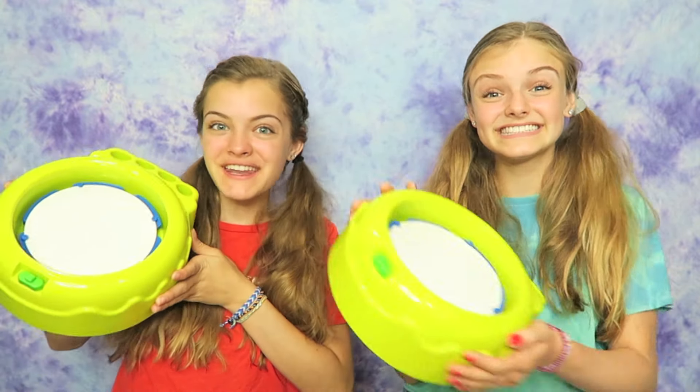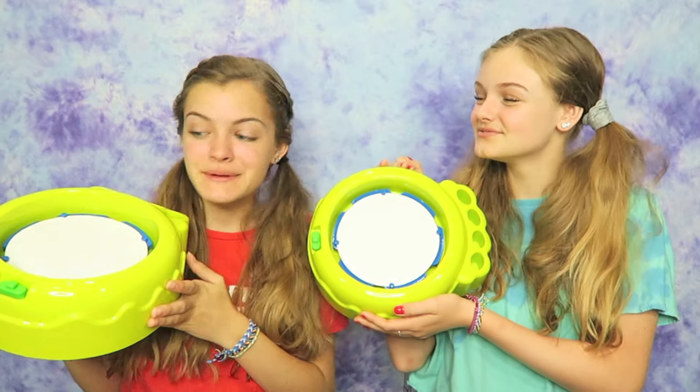Hi everyone! Today we're going to do a three color spin art challenge. If you're new to our channel, I'm Jaycee and I'm Casey. The way this challenge works is we're each going to choose three different colors of paint and then we're going to use those colors to make some spin art.